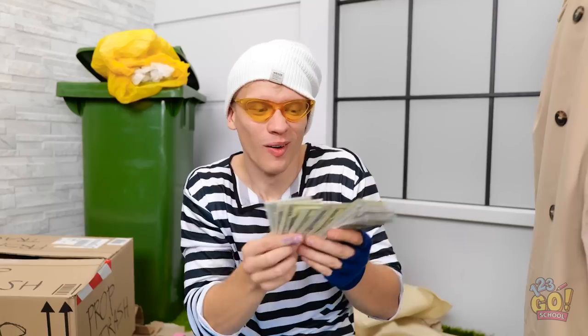But that's my painting! Ignore her. Wow, I'm rich.